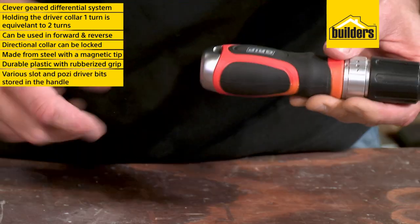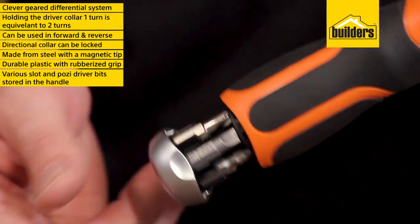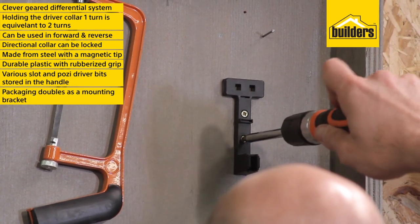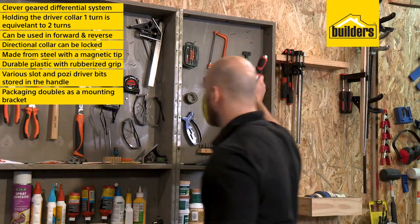It comes with various slotted and pozi drive bits that are conveniently stored in the pull-out compartment in the handle. The packaging for the screwdriver also cleverly doubles as a mounting bracket to keep your driver close and easy to find.